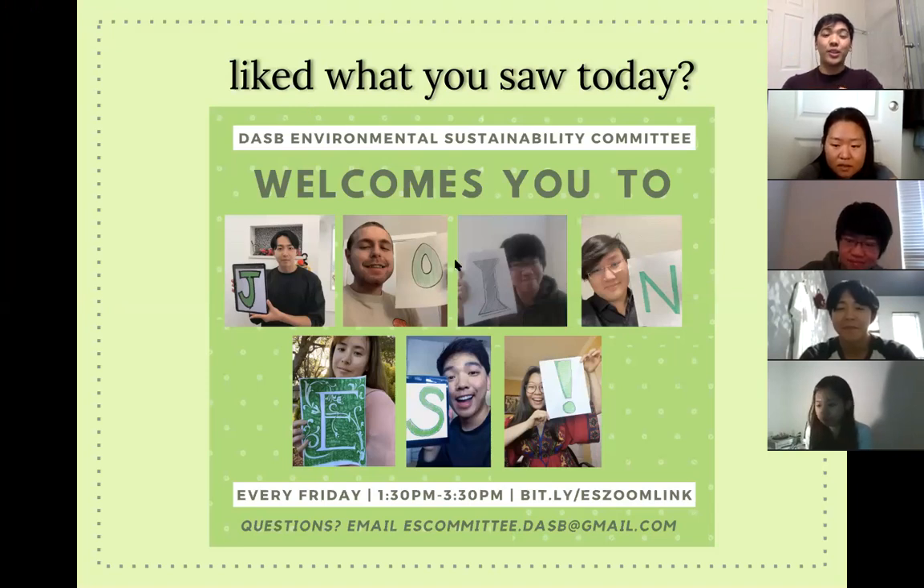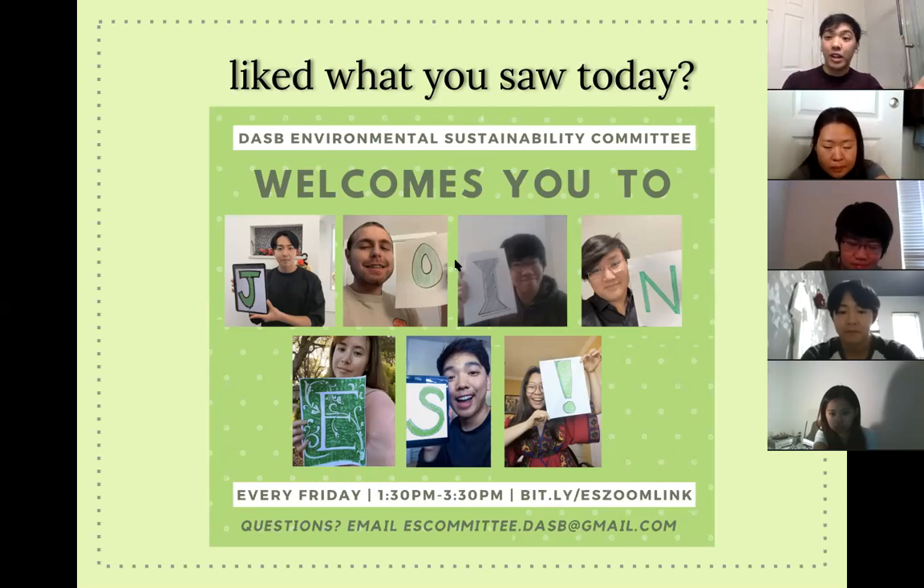Hi guys, thank you for coming today. We are always waiting for you to join us — please come and join us. Kanto is an intern for our committee, and you can also become an intern by coming to at least one meeting and filling out an application.